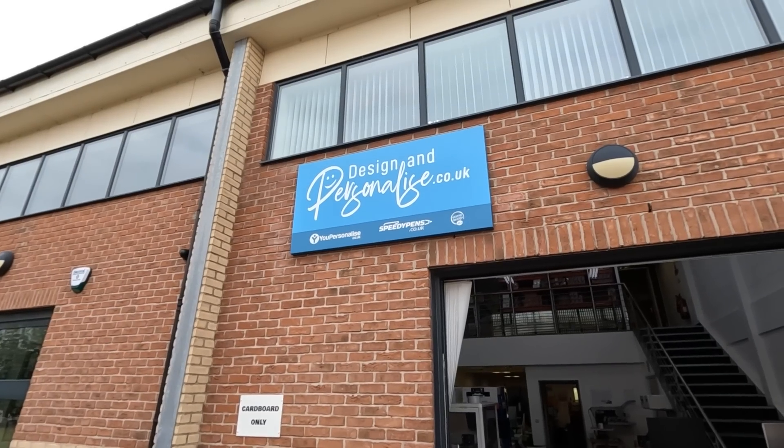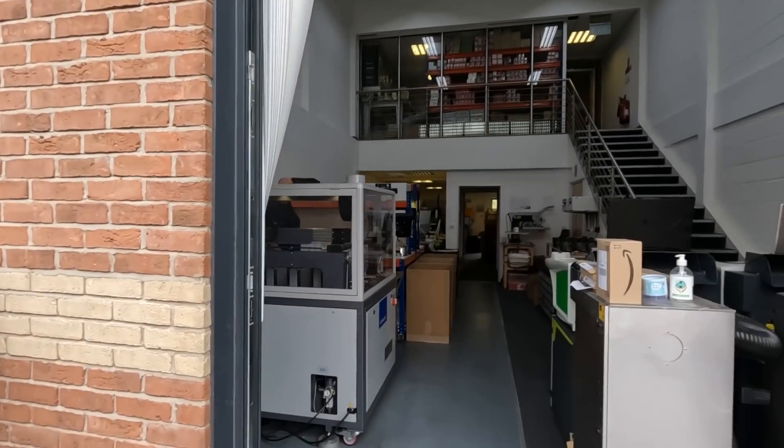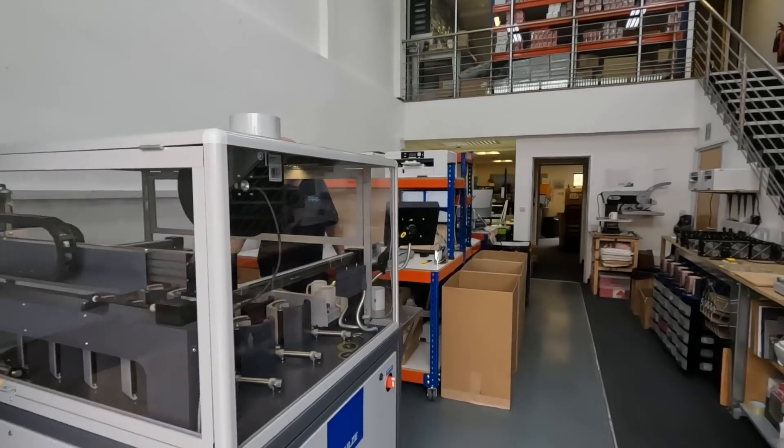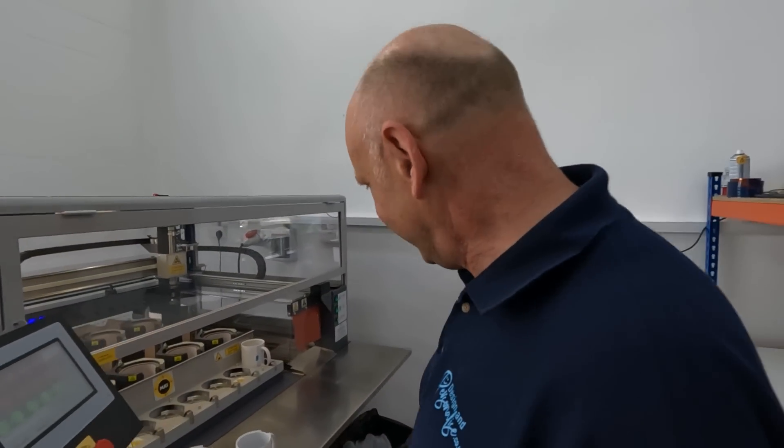Right, so I'm here at designandpersonalise.co.uk. Hello Andy, fancy meeting you here — welcome to Design and Personalise. You're going to show us around some of what you do here.